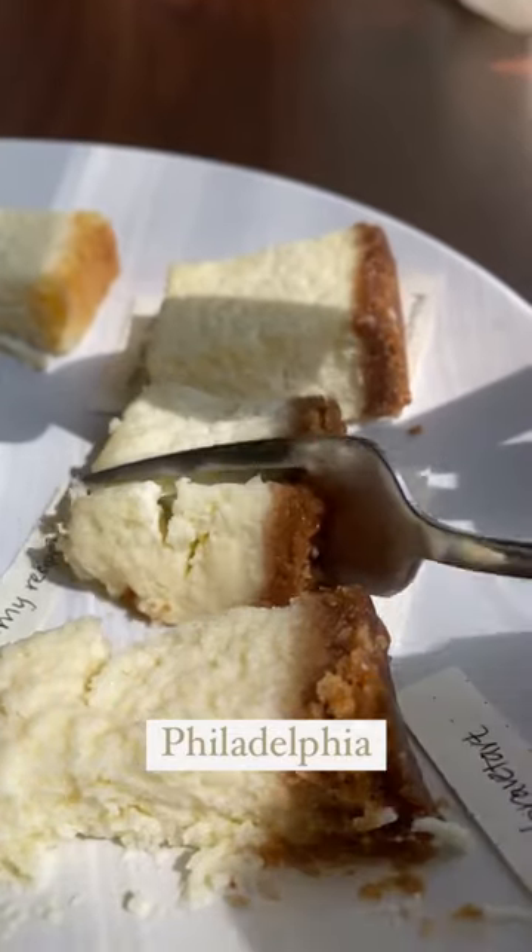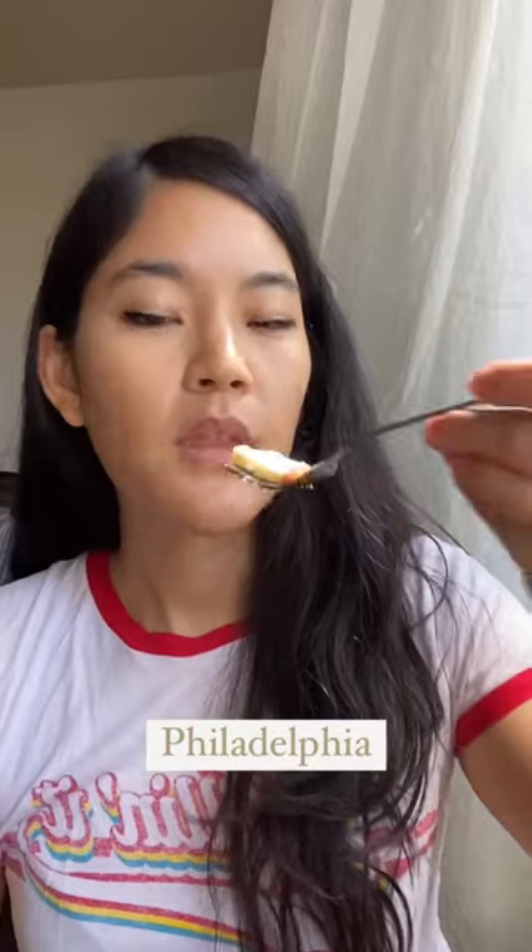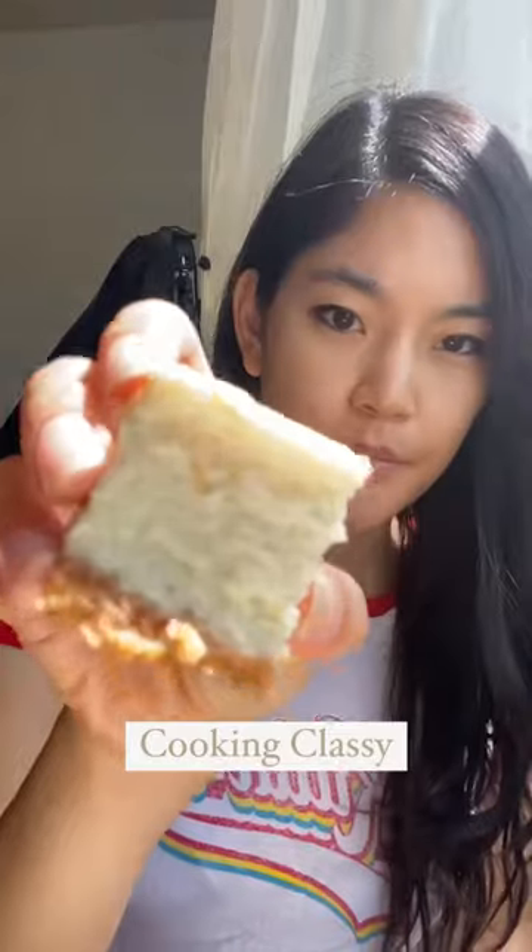Philadelphia is the most basic recipe with just a four-ingredient filling and no water bath. I was shocked to love this cheesecake. The thicker, denser texture leans dry with a flavor that's a little more eggy and not too tangy or overly sweet. This feels very classic and addicting.